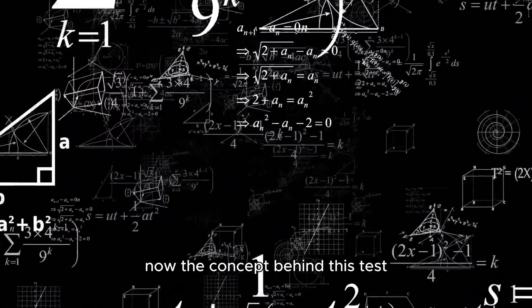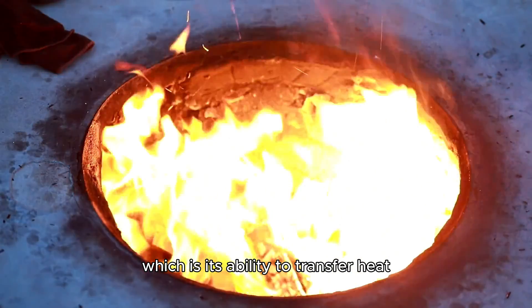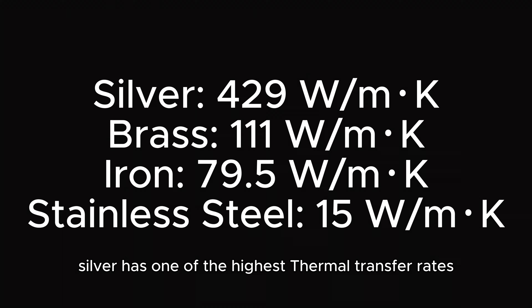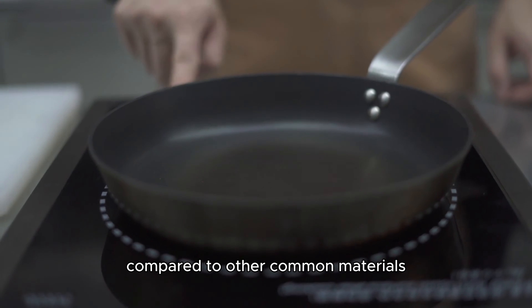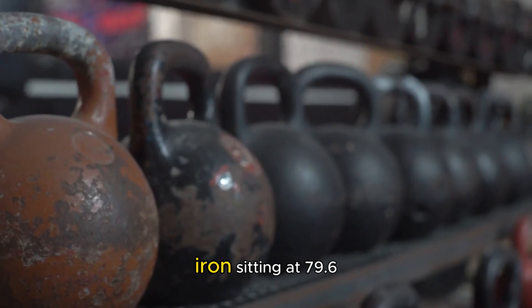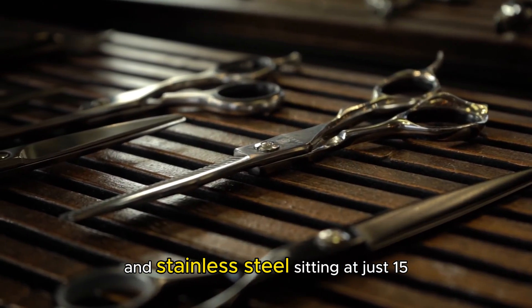The concept behind this test is based on silver's thermal conductivity, which is its ability to transfer heat. Silver has one of the highest thermal transfer rates at 429 watts per Kelvin per meter, compared to other common materials like brass sitting at 111, iron sitting at 79.6, and stainless steel sitting at just 15.